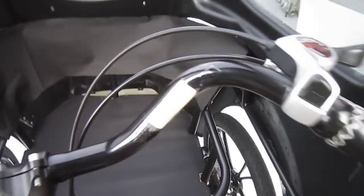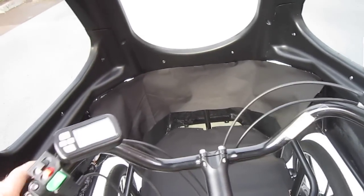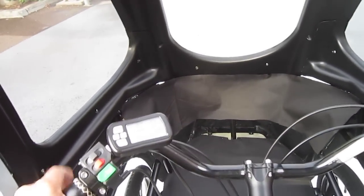So it's a true Pedelec, so once I get going... Do you have the brakes on? Oh, brakes on — I had the emergency brake on. That's what's going on.